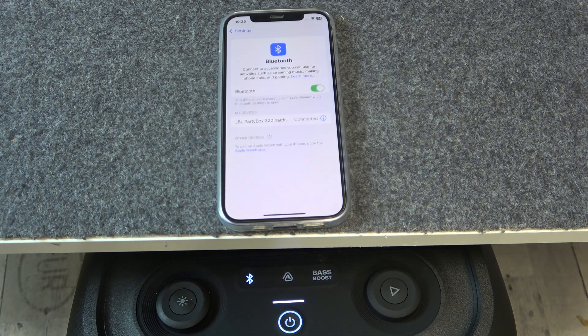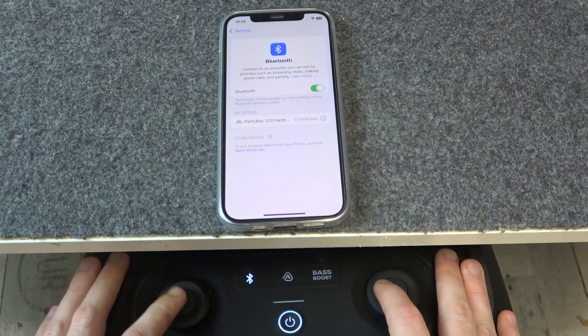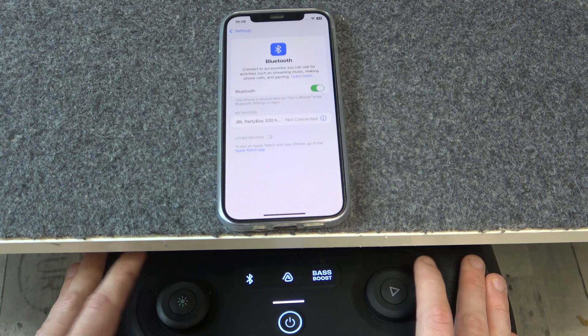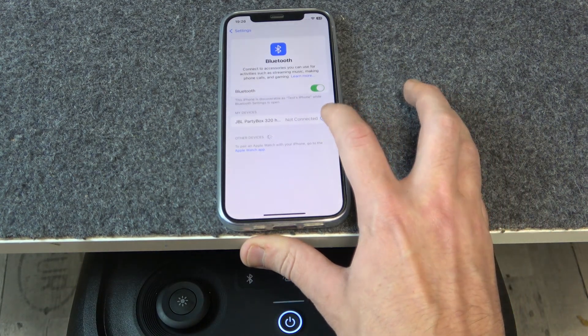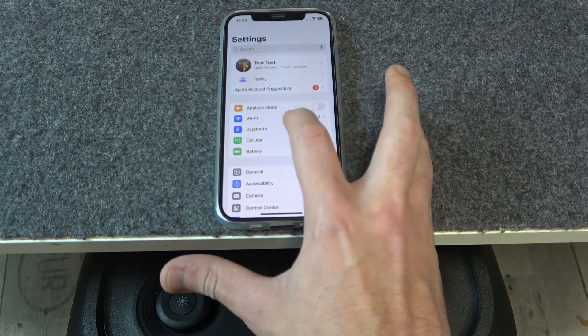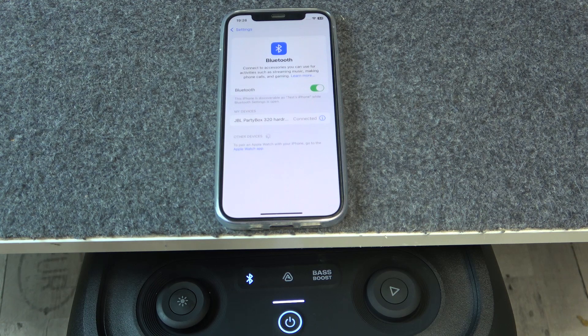And if this didn't help you either, we should do a hardware reset. Press and hold at the same time the play/pause button and the light button for at least 10 seconds. Then click the information icon or settings icon, forget this device. If you have Android, also click pair new device. Then click on your PartyBox and we did it.